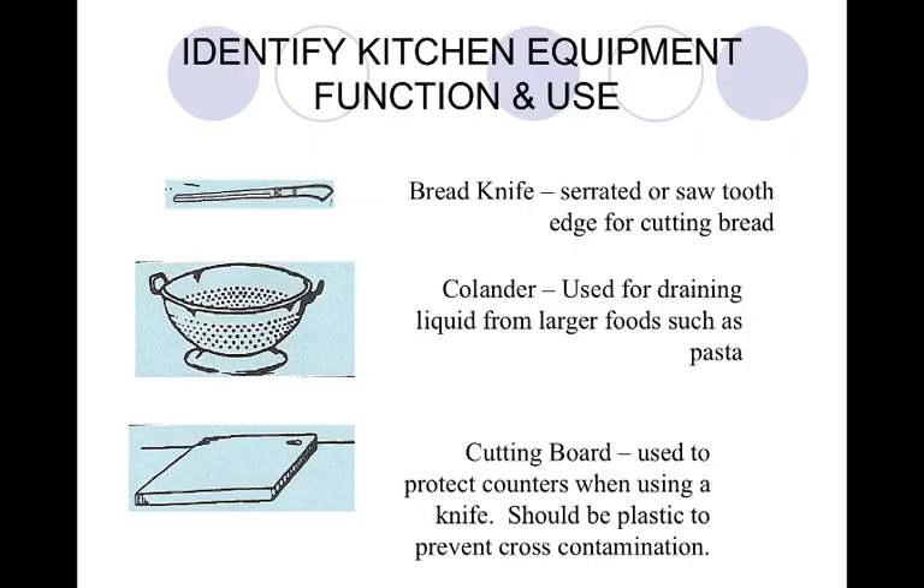Our first equipment is the bread knife. This is on page 35, third from the bottom. This is used to cut bread. It has a serrated or sawtooth edge for cutting bread. This is really handy when you are cutting especially warm bread because it's going to saw through that crusty top and it won't smush down your bread, so you're going to get a nice, delicious slice of bread.